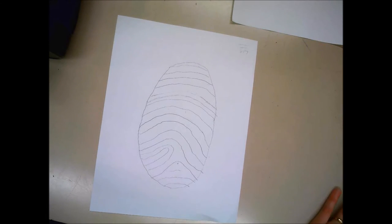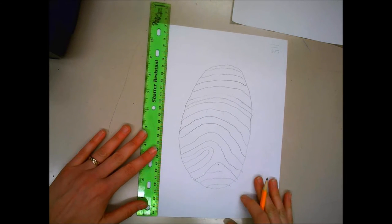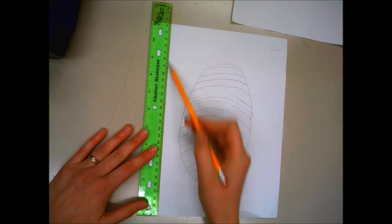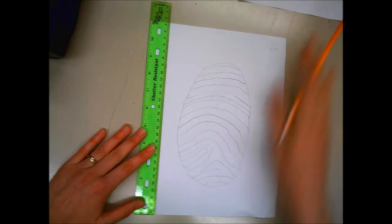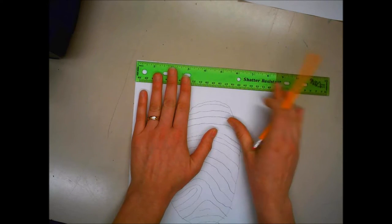You're going to take your ruler and make a one-inch margin around the edge. You want to use very light lines because these lines are going to be erased when you're all finished.